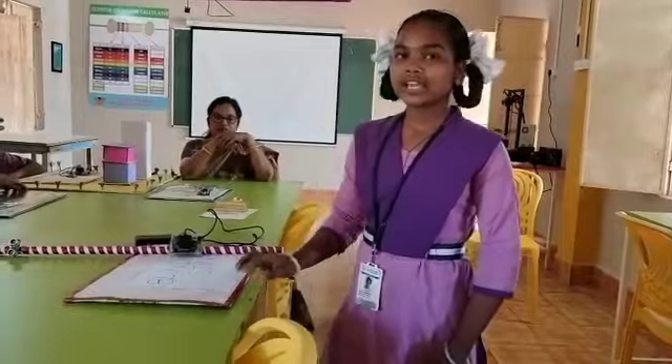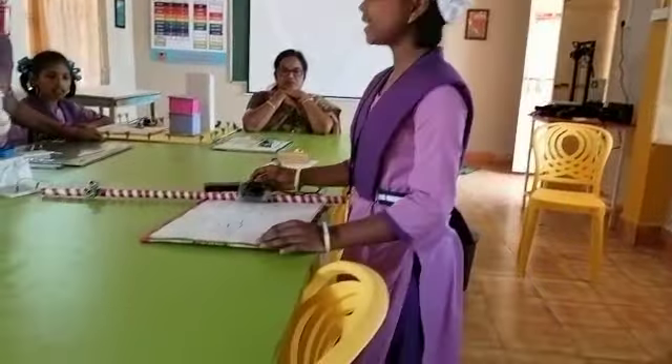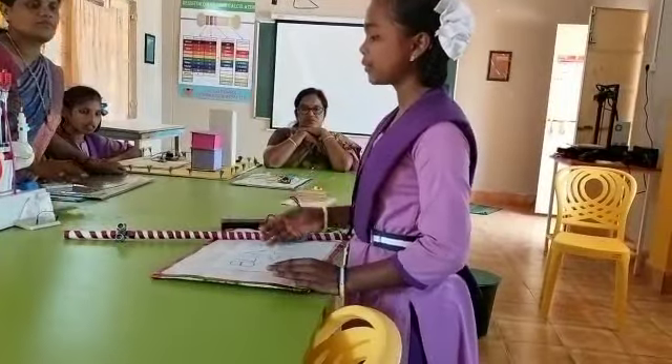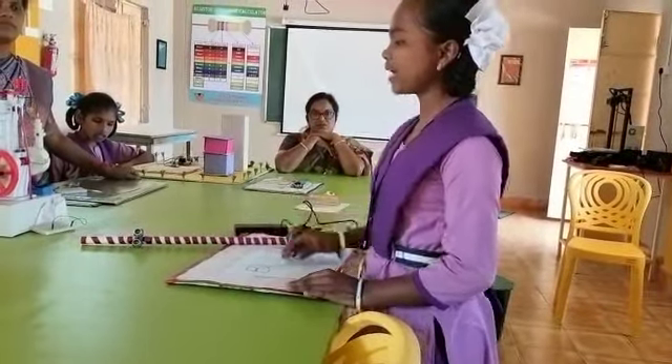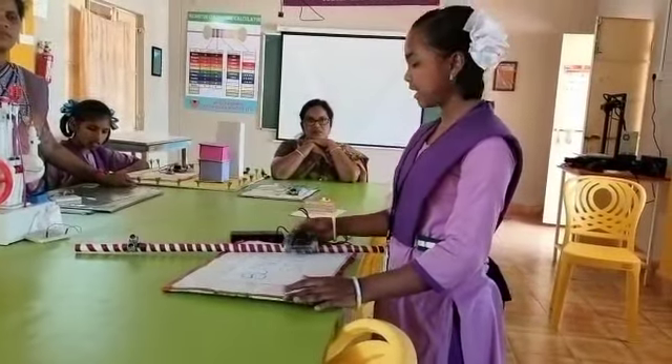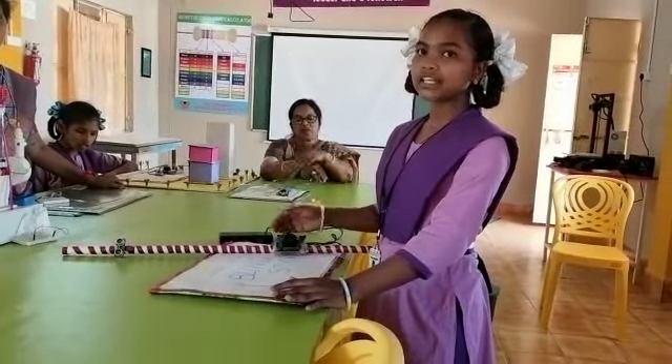Now I will tell about it. It is useful for blind people to know about obstacles on their way. In this we used an ultrasonic sensor for sensing and finding the obstacle, and a buzzer to alert that there is an obstacle.